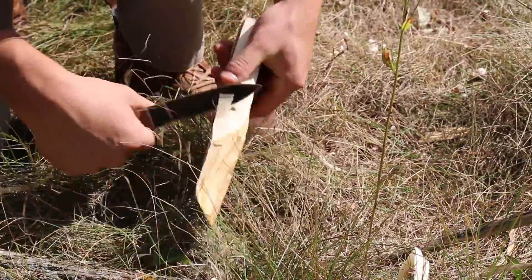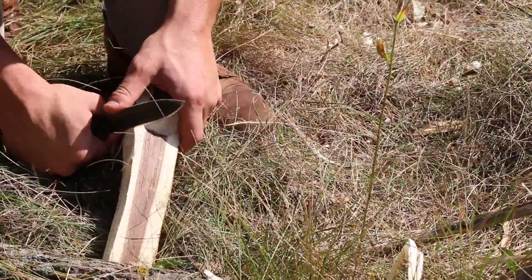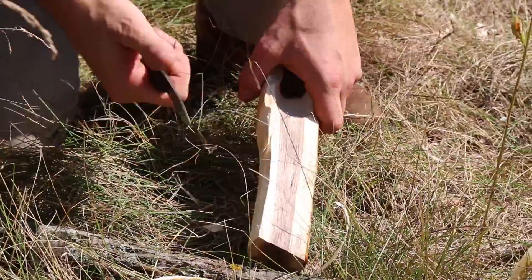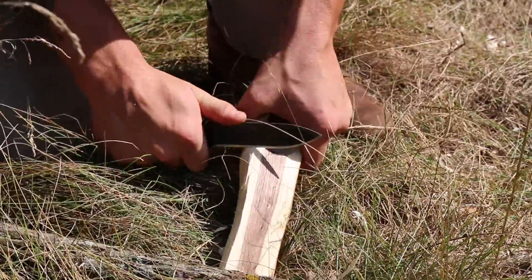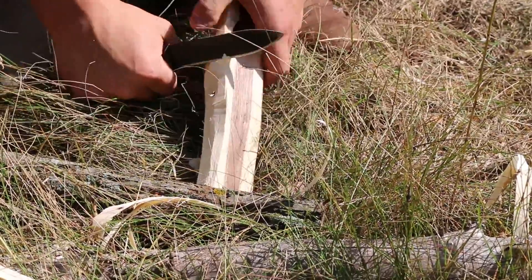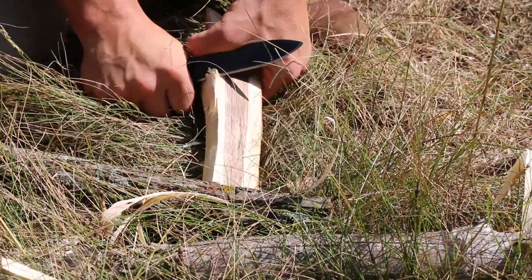It's really important not to get too close to that bowl. So this is a good time to use the saber grip — go ahead and put your thumb up on top, get your leverage from your thumb and not just your arm. You can kind of control it a little bit more and make smaller cuts.